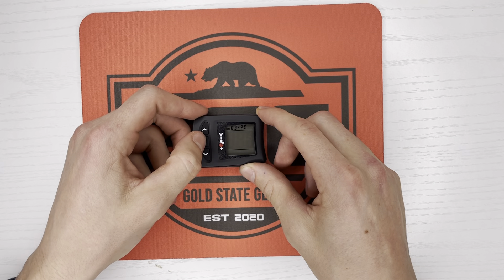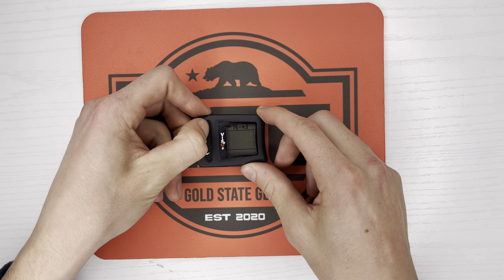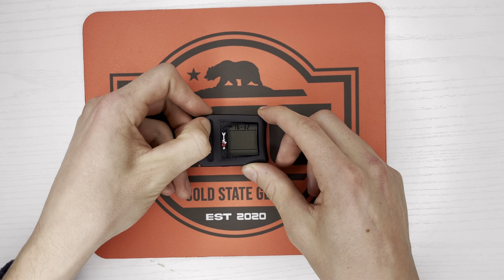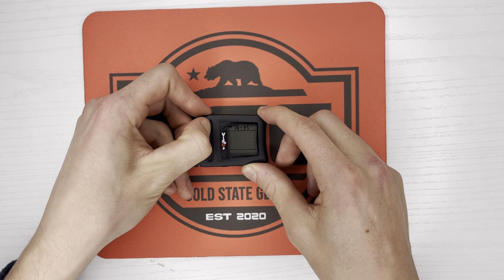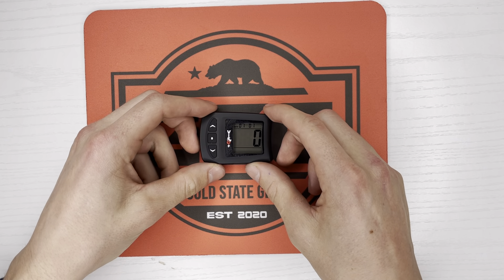From this point, we'll scroll past the date and to the time, and we'll move it forward, and we'll check our phones to make sure the time is correct. Oops, 4:37, and once you're through there, you can just scroll through, and then it'll reset automatically.